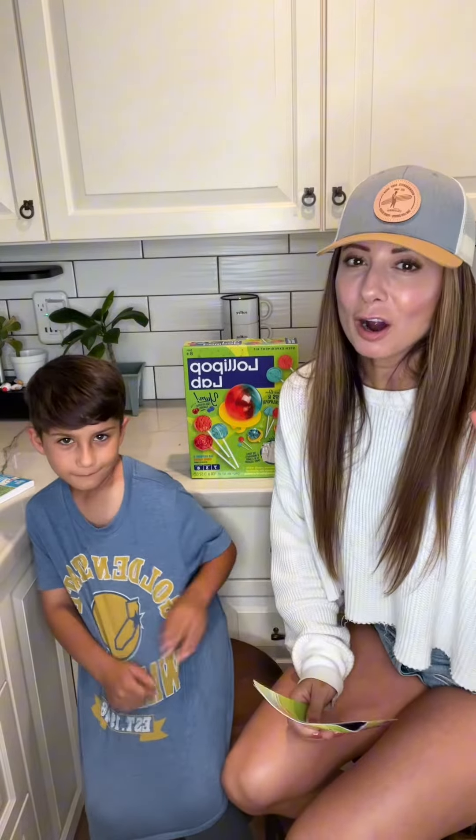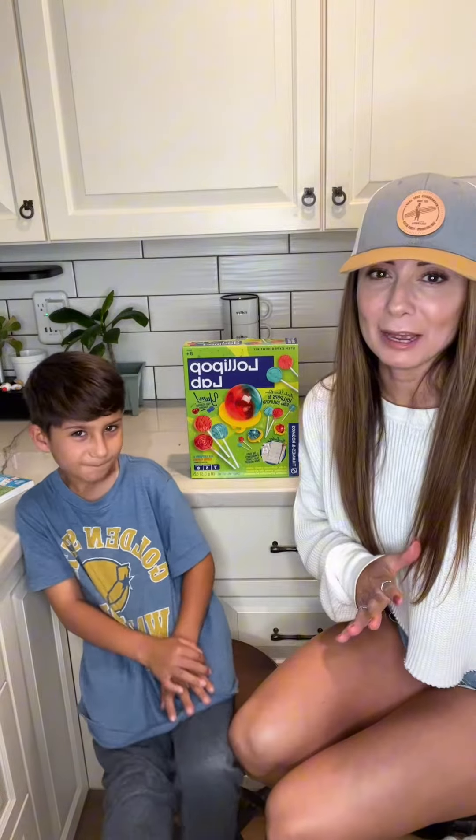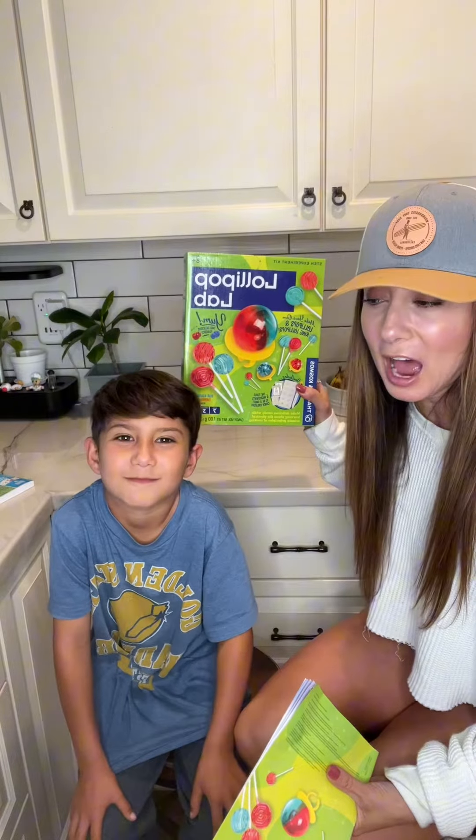Make your own lollipops with Lollipop Lab. This is so far our favorite summer activity. It is a STEM toy and you make your own lollipops and get to eat them after.